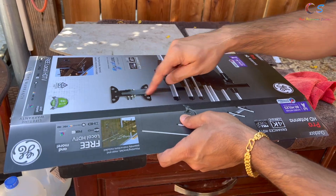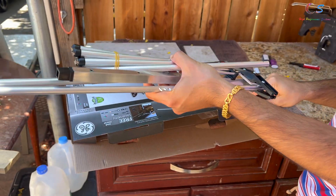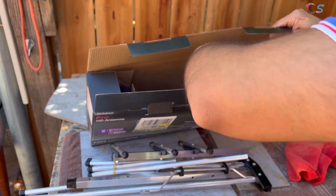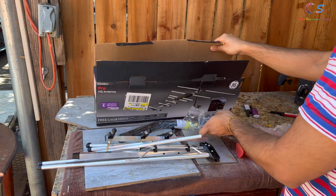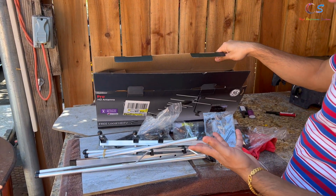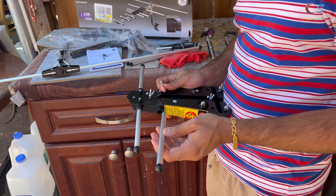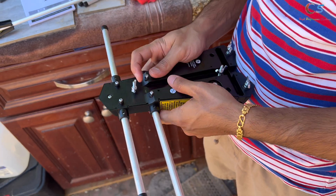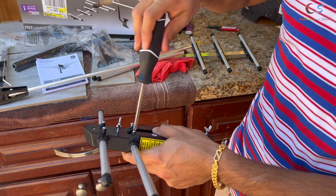This antenna costs about 50 bucks. It comes with mounting hardware and the antenna itself. Assembly is pretty simple — you set it up, stick the pieces in like this, and screw them in. We'll do this to all the parts and should have a full antenna assembled shortly.